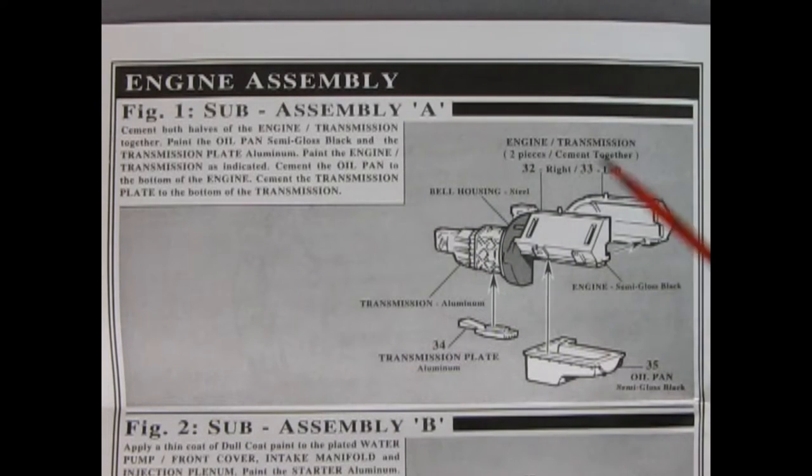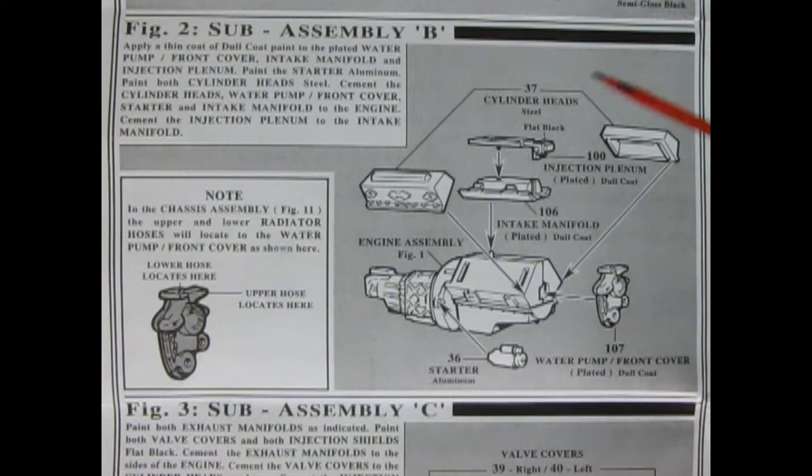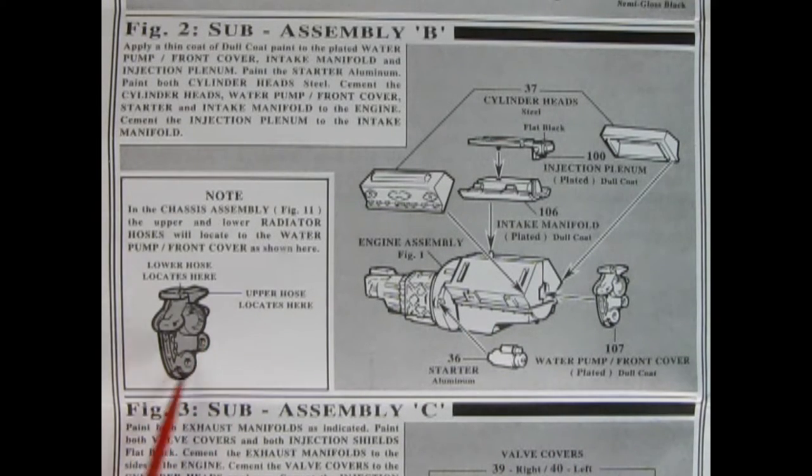In our first illustration we've got our engine assembly going together. Here you've got your right and left hand engine block, as well as the transmission and the transmission plate, and here we've got our oil pan going up underneath. Panel two is sub-assembly B, and here we have our cylinder heads, then our chrome intake manifold, and the top of our injection plenum. Then we've got our chrome water pump and front cover, a starter motor - paint it aluminum - and then it notes the location of the upper hose right here.